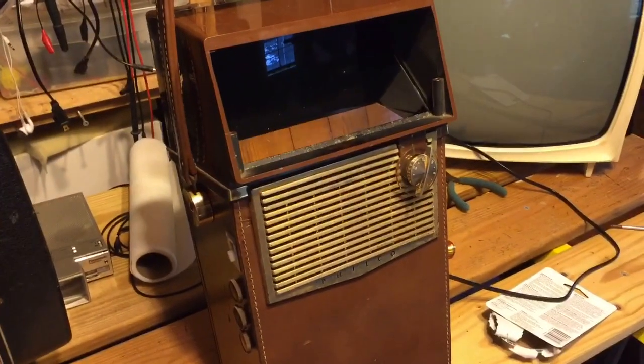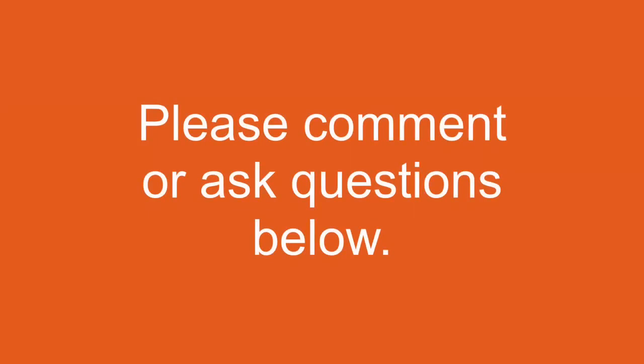Take a look at the video and I think you'll see a remarkable difference in the quality. Now let's look at the before and after.